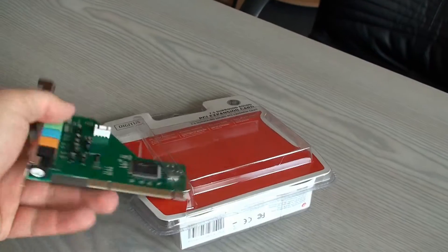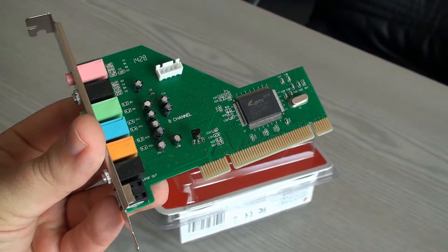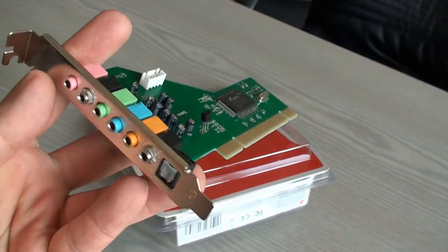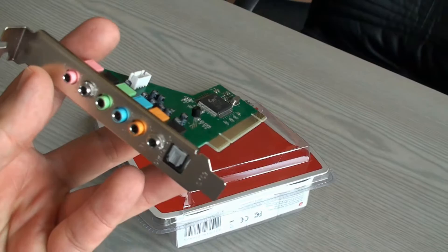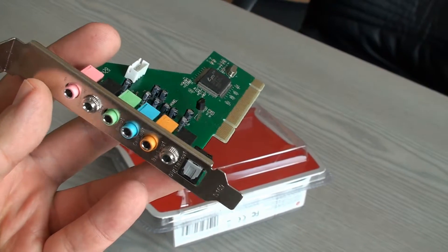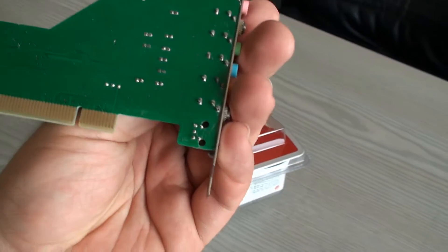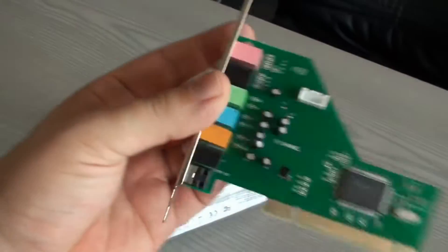You can see the card itself is pretty simple. It has a digital out, microphone out, line in, and line out — all these things. Really simple.